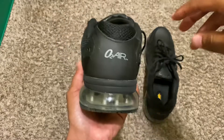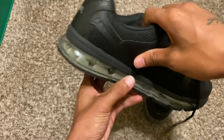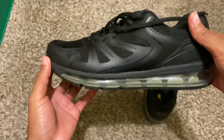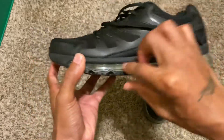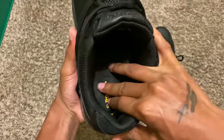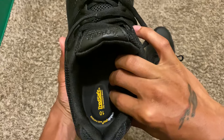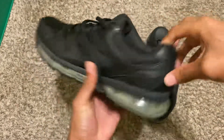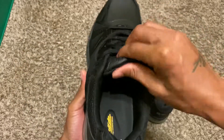They're like $23. They're kind of like a clone of some type of Nikes — like the Nike Air Max or something like that. They got the little air bubbles right here. I got a size 10. It's real comfortable on the inside too. Let's try these on and see how they look on the feet.